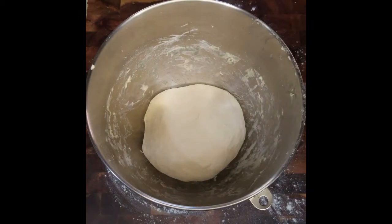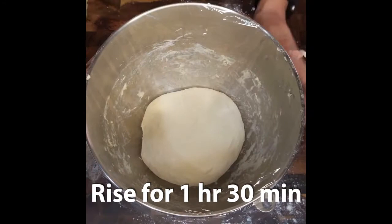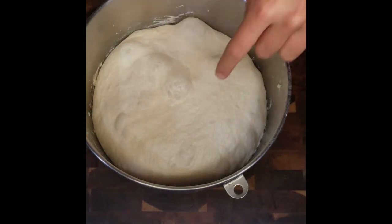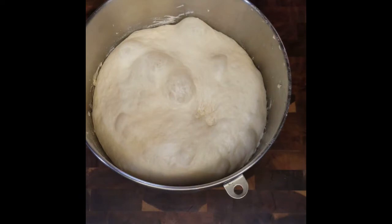Transfer your dough ball back to that same bowl you mixed it in. Cover with plastic wrap and let it rise for 1 hour and 30 minutes. Your dough should be noticeably lighter, larger, and filled with air bubbles. Poke poke. If your dough is not like that, then let it rise for 30 more minutes.